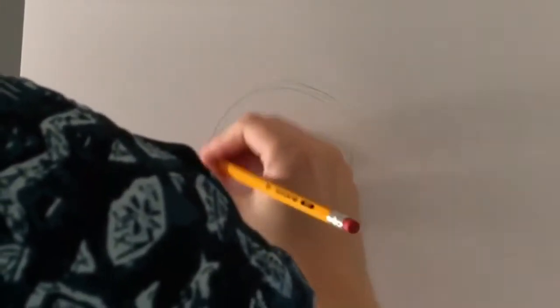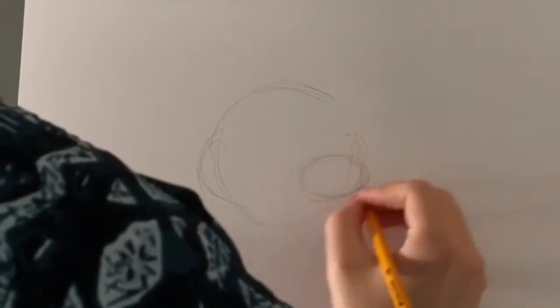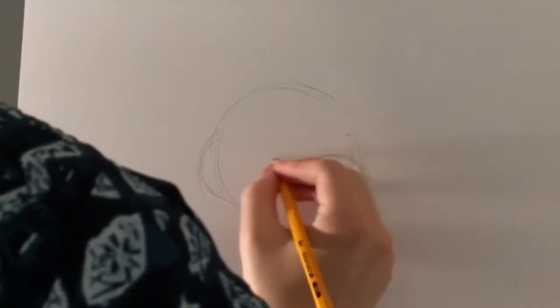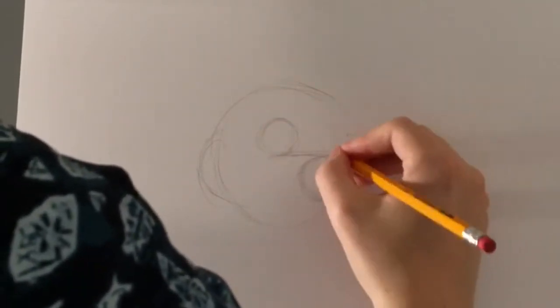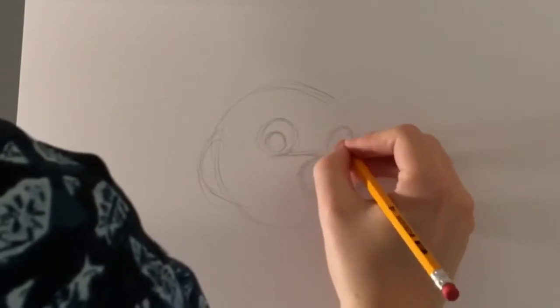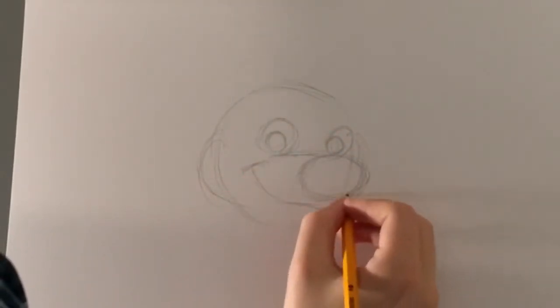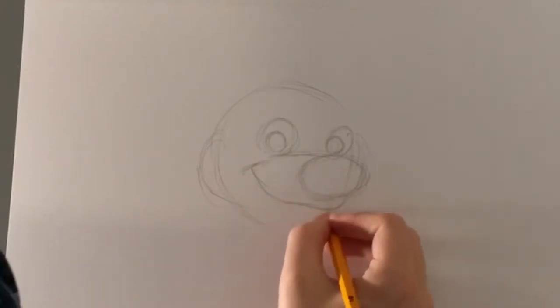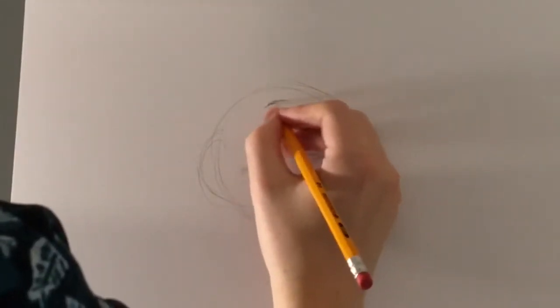Bolt is a lot of fun to draw because he's very straightforward. He's made up of a lot of simple shapes — there's a lot of circles, and his ears are made up of triangles. So he's a simple character in terms of design, but every detail needs to be placed correctly, his eyes and his nose particularly, and if you don't get him quite right, it won't look like Bolt. So he's simple, but you've got to get all the details right.